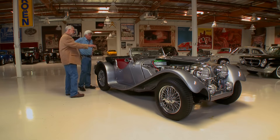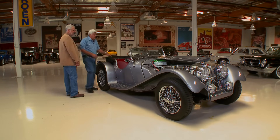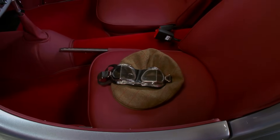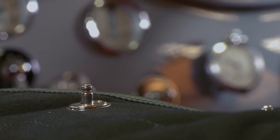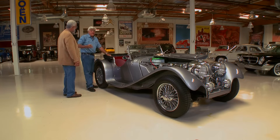Very cool. Even all the dash layout, everything is as original. I always like the smooth leather seats as opposed to the quilted look. It's got a top and tonneau and the side curtains — it's an all-weather car. It even has a heater. Optimistically speaking — assuming the weather doesn't deviate much between 74 and 78 degrees.